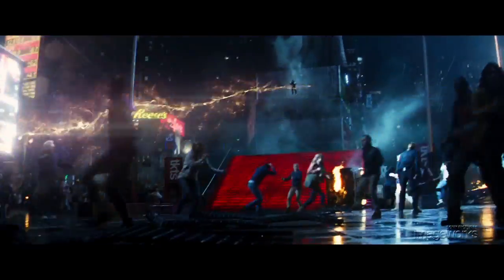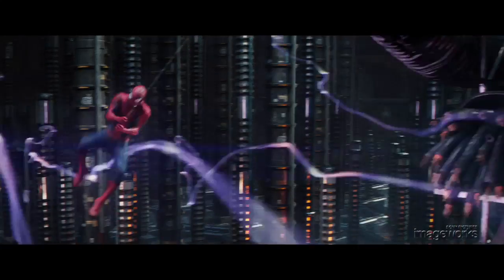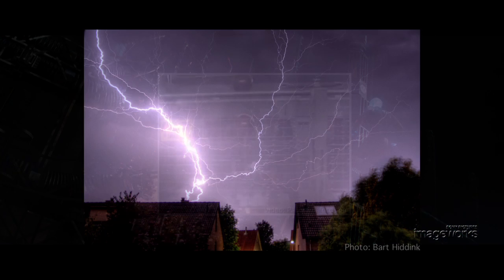This was an exciting opportunity for us, especially for developing the look of the bolts, which is Electro's method of defense. We drew inspiration from Tesla arcs and plasma balls, high voltage burn-off, and of course, lightning.